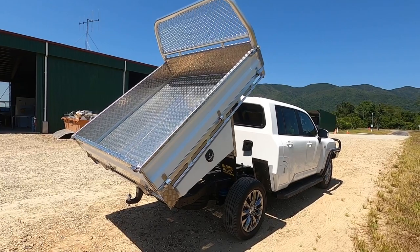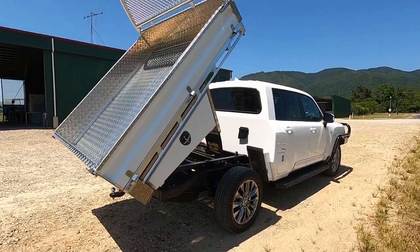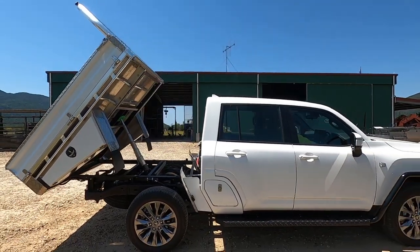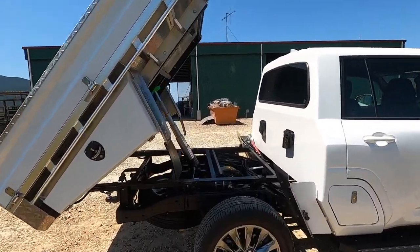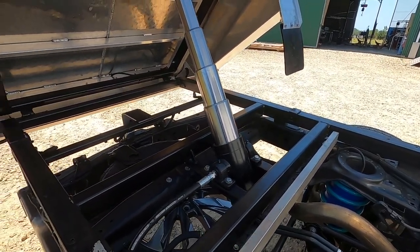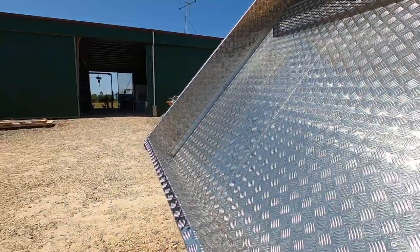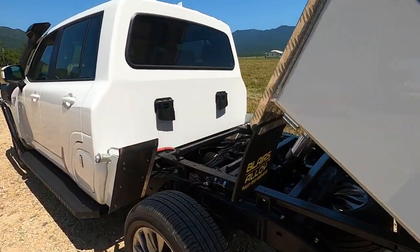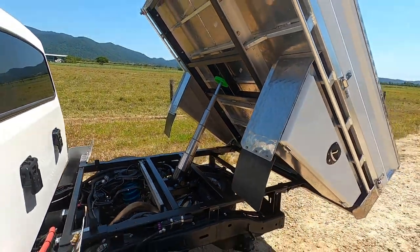You're kidding — that's so sick! That is off its head! So I didn't have much involvement on this build; the second-year apprentice built the tray, did all the ally work, and the old man did all the steel work with the ram and all that. That is cracker!